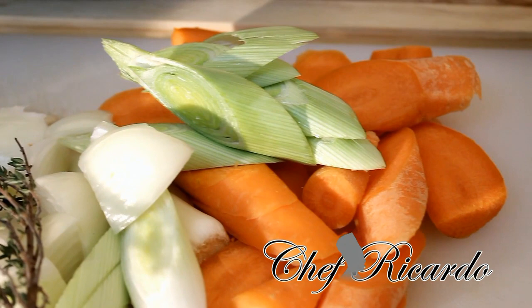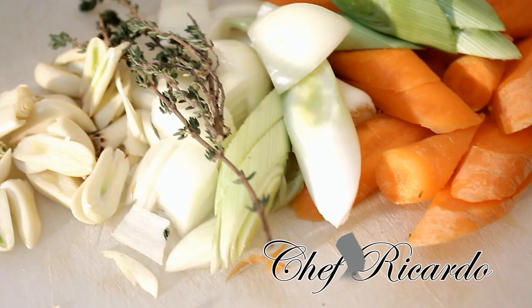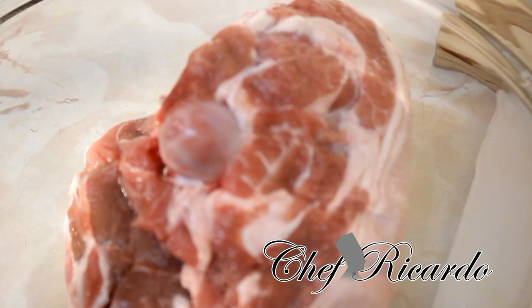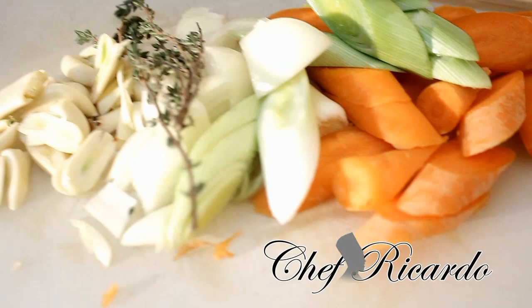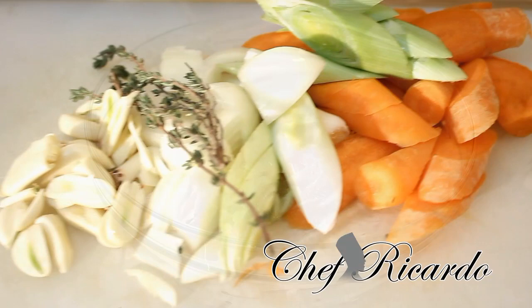Right here I have fresh garlic, fresh white onion, fresh thyme, some carrot, and some leek which I just cut up — these are going to be used in the marinade. This is the meat, and over here is some of the seasoning. Let's get the meat marinated. I'm going to use the seasoning here — lamb seasoning. Enjoy the recipe from Chef Ricardo.